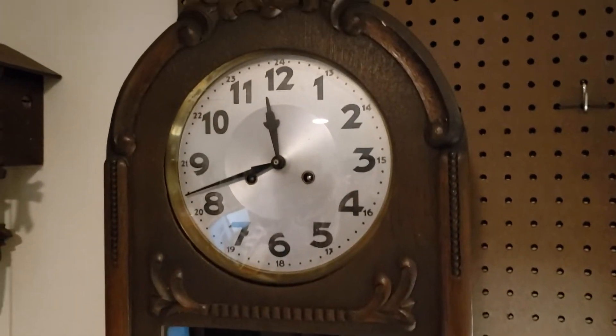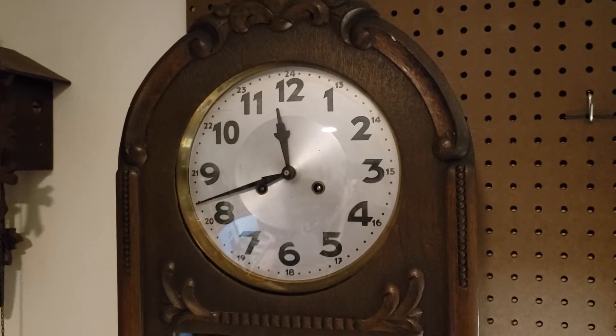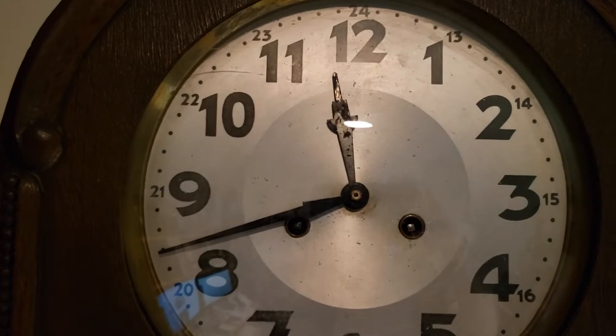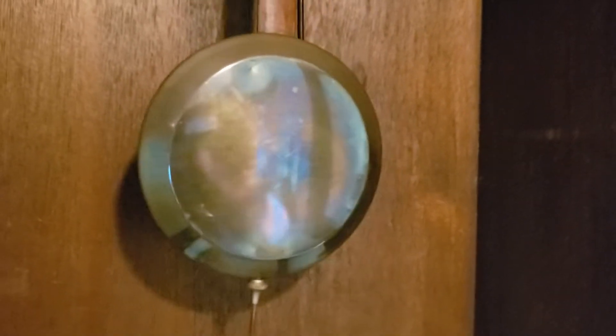Today we're going to talk about leveling a clock and hopefully putting the clock in beat. Before we start, let me explain what our end goal is. 'In beat' means that there is an even spacing between the tick and the tock.